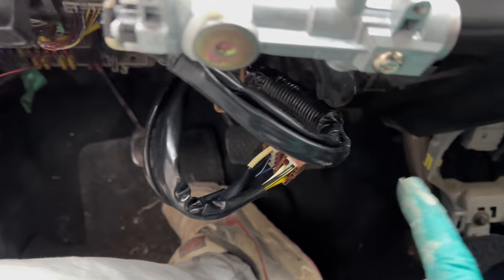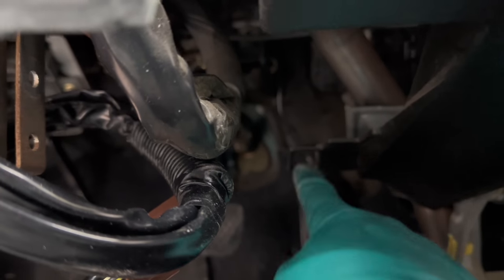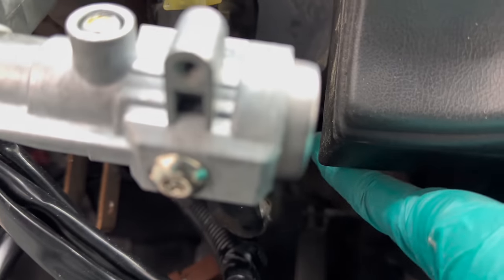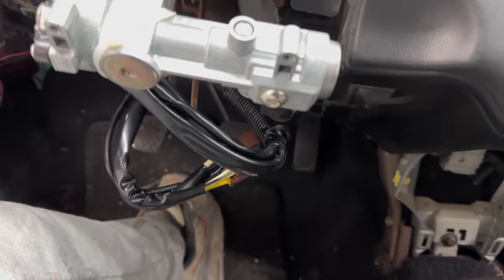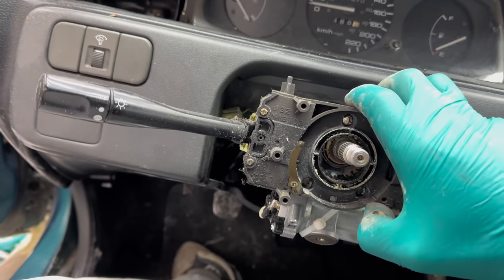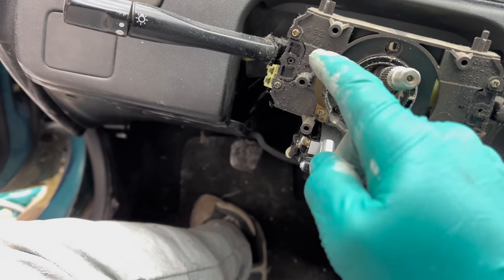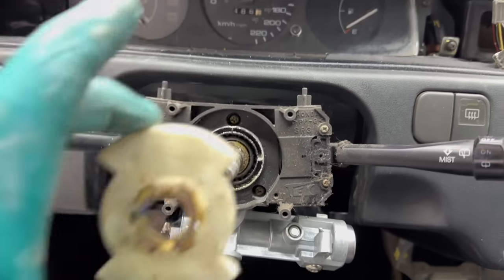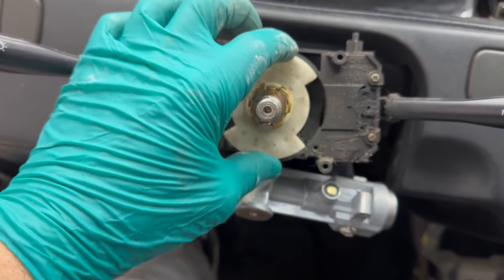Put the plate back in with the three screws. When you put the plate back in, put the tabs in on the bottom first, then push the plate up and put your Phillips screw in — tab first, then up. Next, put the multi-function switch back in — it slides right over top. Before it's all the way on, plug in the four connectors, then replace the three Phillips screws.